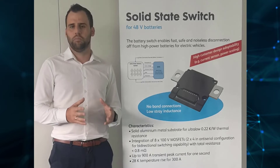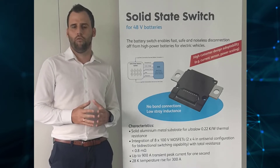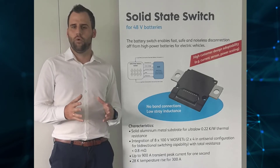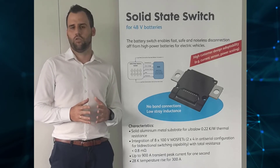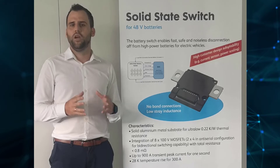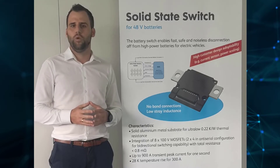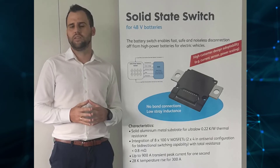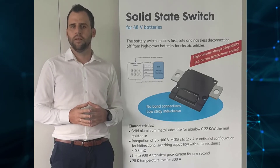As I already mentioned at the beginning, I was talking about our 48-volt switch, but we are already working on the development of a 12-volt switch and a high-volt switch as well. If you are interested in samples, they will be available in September this year. And if you have any further questions, please get in contact with me directly. Thank you.